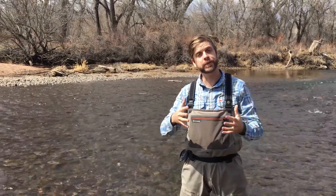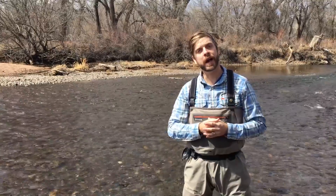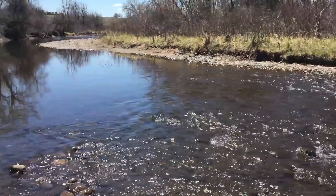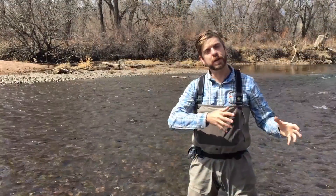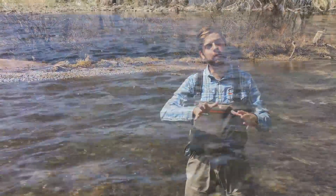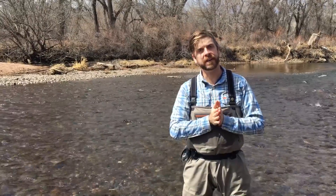As those water temperatures creep up to 44 to 48 degrees, we're going to see our rainbow and cutthroat trout utilizing two main habitat types in the river. They are going to be staging, pooling up, and gathering in the deep, slow, well-sheltered pools, and this is going to happen up and down the river. Then they are going to make their break up into the shallow riffles. We are able to target and fish the trout in the pools — those fish are fair game.